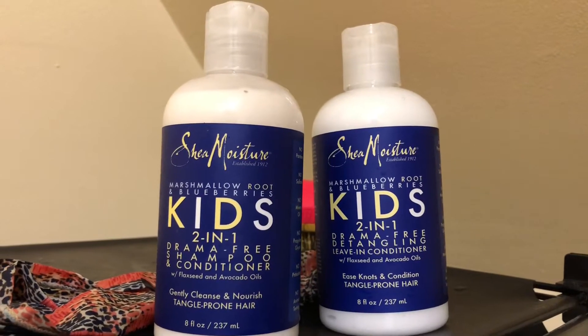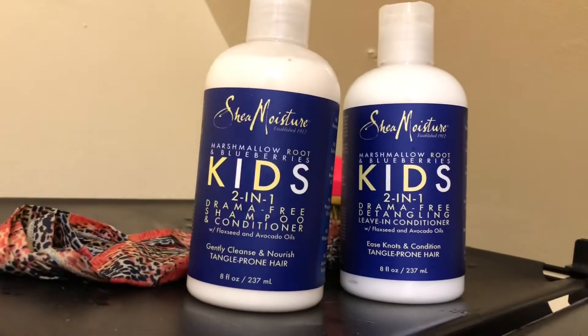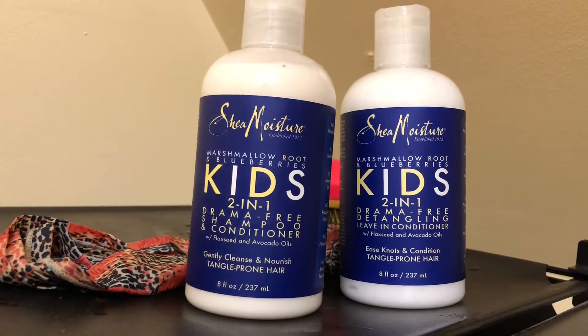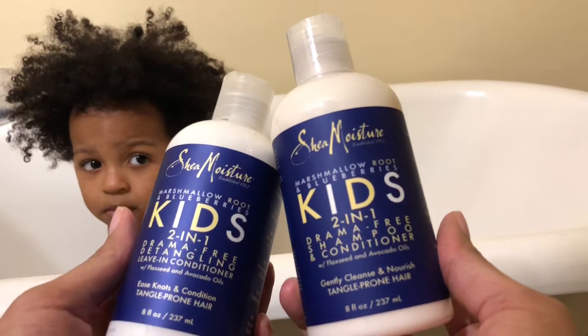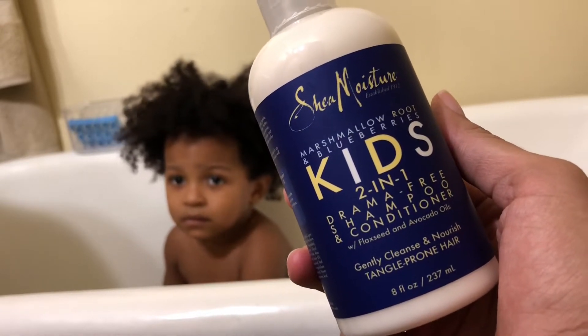Hey guys, welcome back to my channel! Today we're doing a Shea Moisture video on Kingston's hair. We're going to use the Shea Moisture marshmallow root and blueberry products — this is our first time using this so we're gonna see how it works.